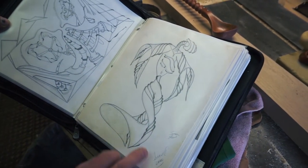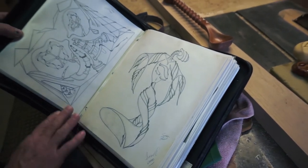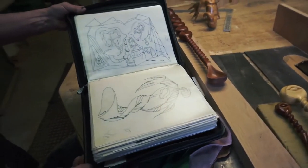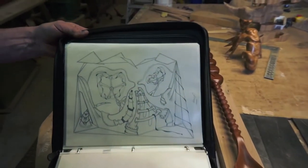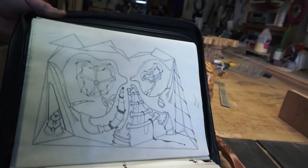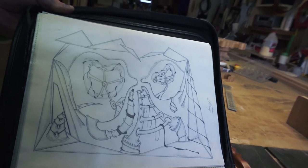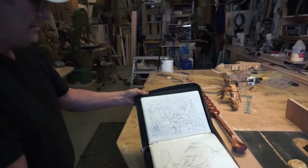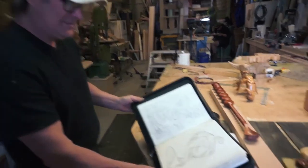I drew it in 2000 — I loved it from day one. This is Micah, my youngest son, riding his bicycle. I drew a picture telling the story of what he was doing at that time. I haven't turned it into anything else yet.